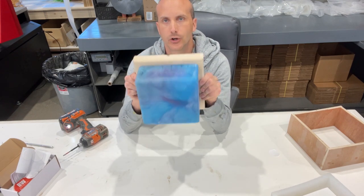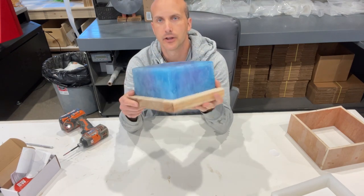So we've screwed this together now and you can see it's all one piece. The final thing to do is finish it.